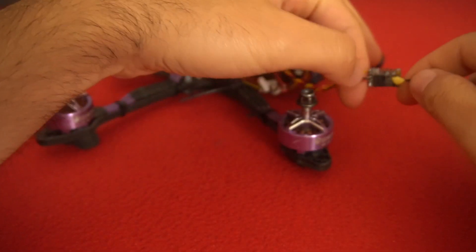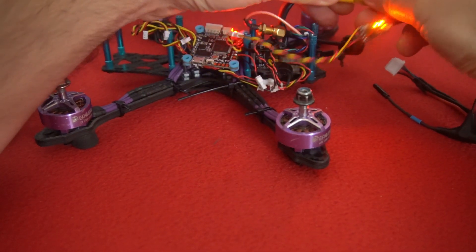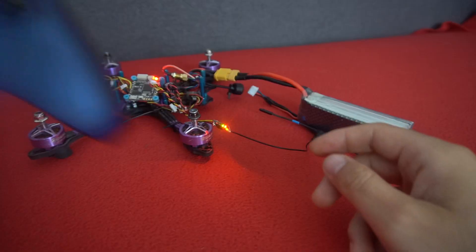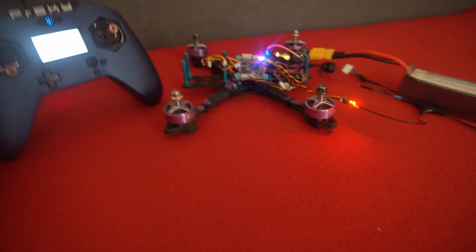Now if I hold the button on the receiver and power on the drone — yes, we have two LEDs, the red and the green. Left is green, right is red. But it's still waiting, so it's not recognizing the receiver.